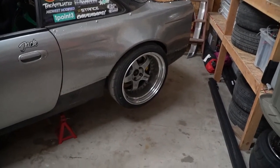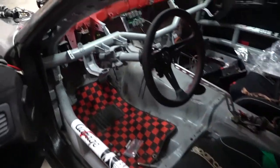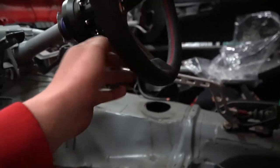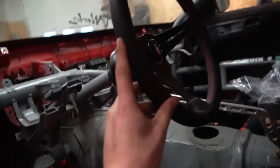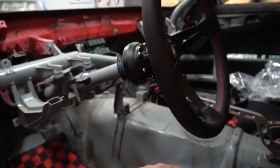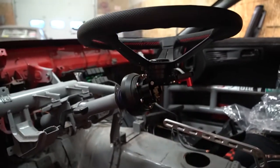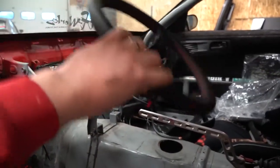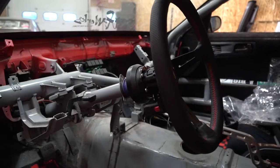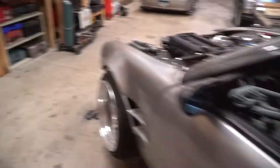Big shout out to Blake and Aku for hooking me up with this wheel. Here's a Nardi 350 Deepcorn leather wheel — I did have a suede last year, trying to switch it up. Blake hooked me up with the Works Bell tilt release, which is super slick, and I think it'll add some cool style to the build as well.